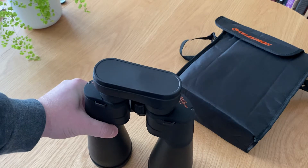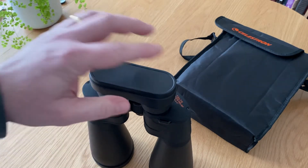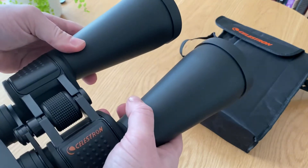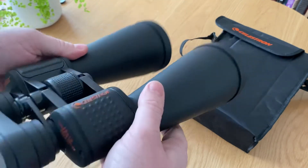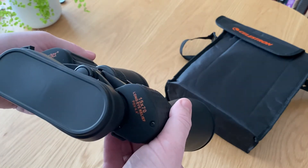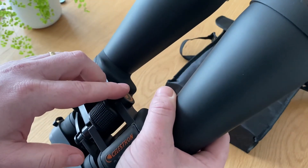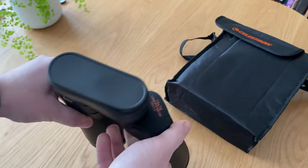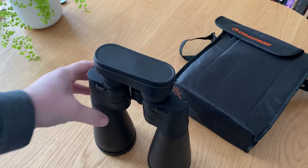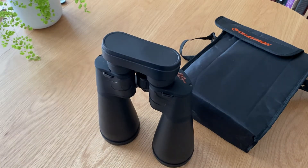On those nights where it's a bit cloudy here and there, they come in handy. They're not actually as heavy as they look, but they wouldn't be great for a small kid — you'd probably want to mount them on a tripod. They do come with a bracket, but it's not very good, so you'd want to upgrade that. Having said that, after a couple of minutes holding them, you do start to feel it in your arm.